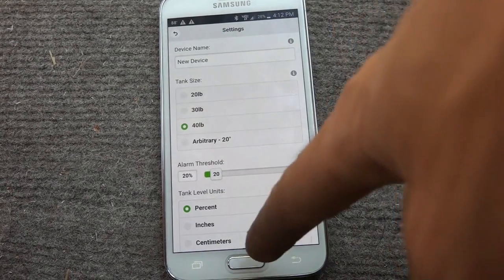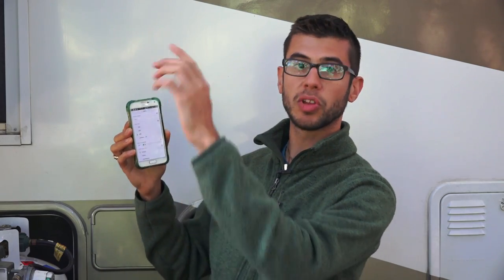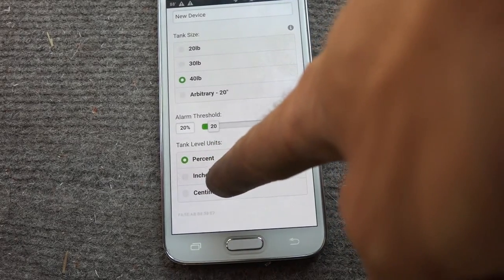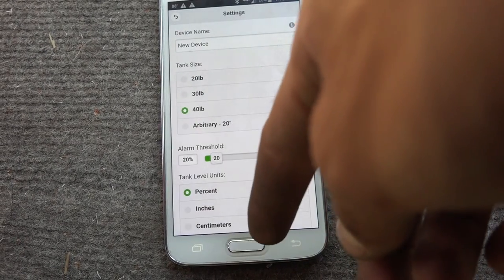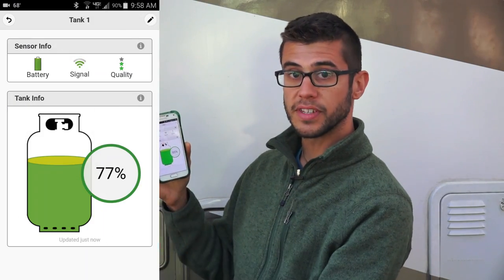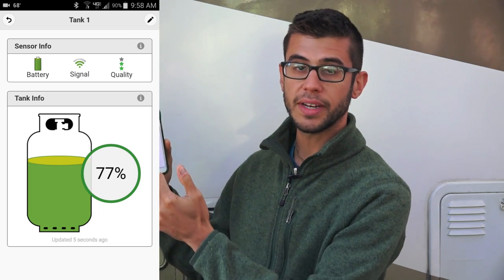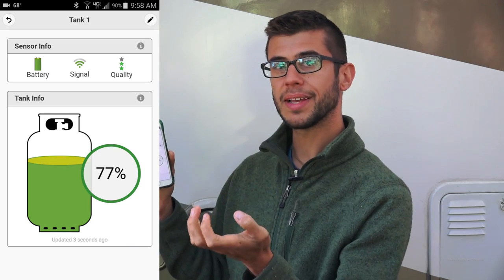Inside the app you have all kinds of options to change the name of the sensors and the tank size — sizes like 20 pound, 30 pound, and 40 pound, or an arbitrary size if you have a larger or unusual propane tank. It also has options to read the percentage full, how many inches of propane are in the tank, or even centimeters. The app also gives you the battery level of the sensor, the signal quality, and the quality of the reading — so if the sensor gets a little off and isn't getting a good reading, you'll be able to tell on your phone that the sensor needs to be adjusted.